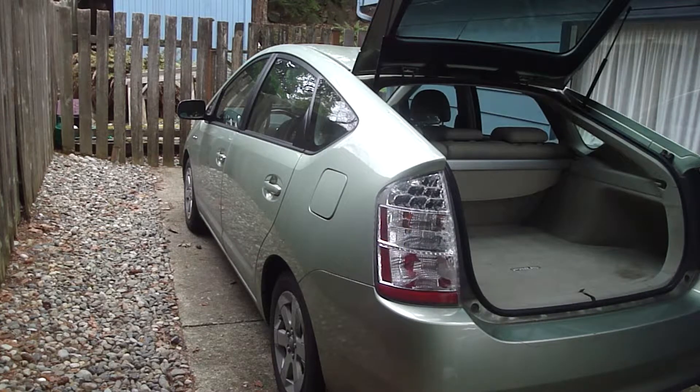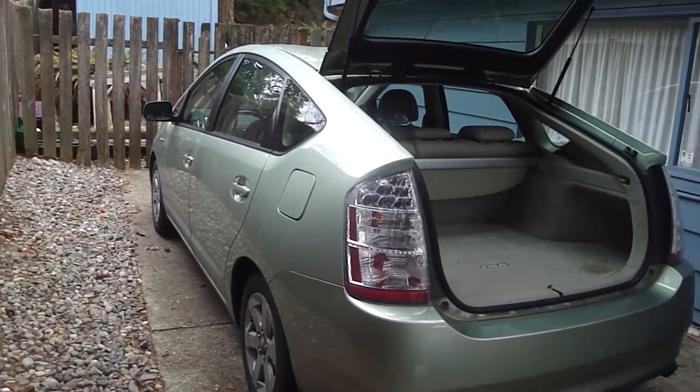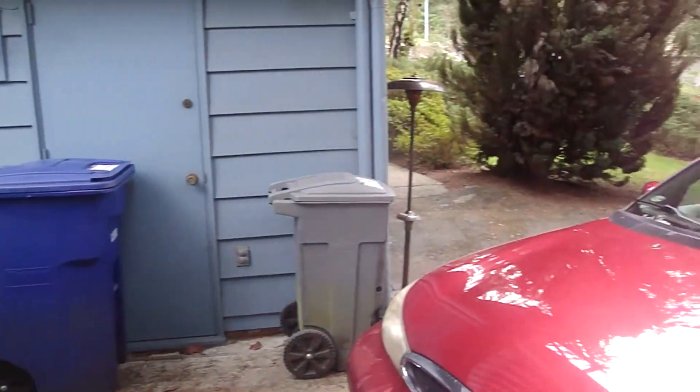My cousin is downsizing, and they're moving out of town to live with their grandkids. So they offered me this '07 Prius with 87,000 miles. You guys know my Contour — I still have that. I'm going to run that Contour into the ground because it runs great. There it is right there.